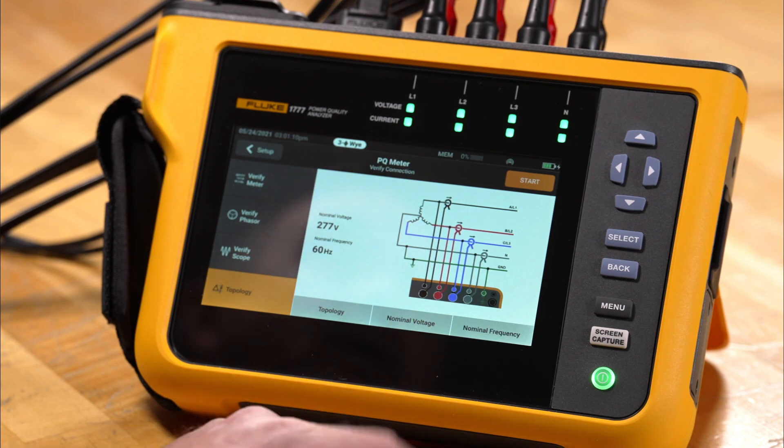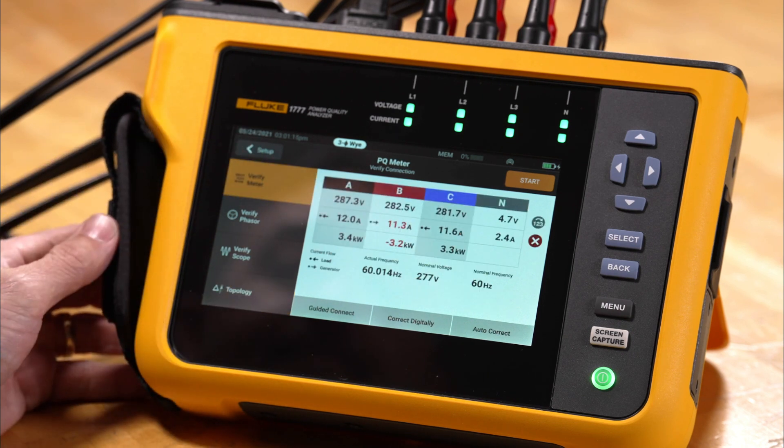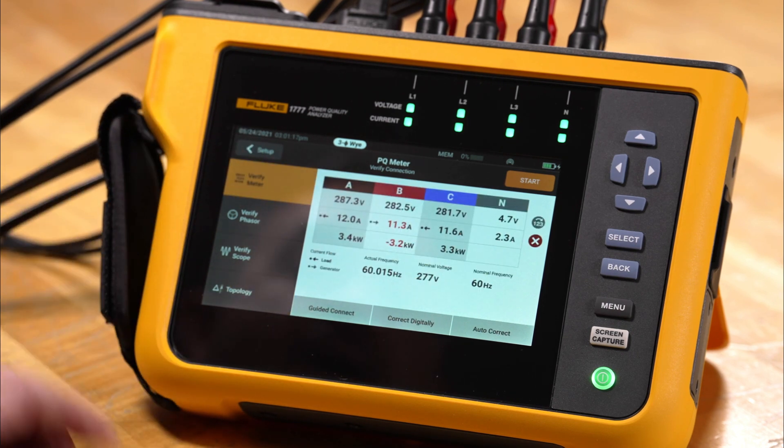From topology you can also set nominal voltage and nominal frequency, which can be changed from here. We're going to go back to Verify Meter and we see that we have two options.